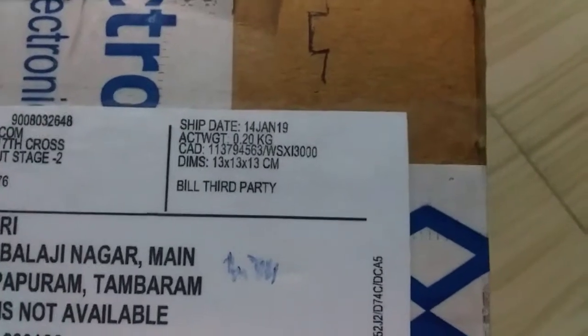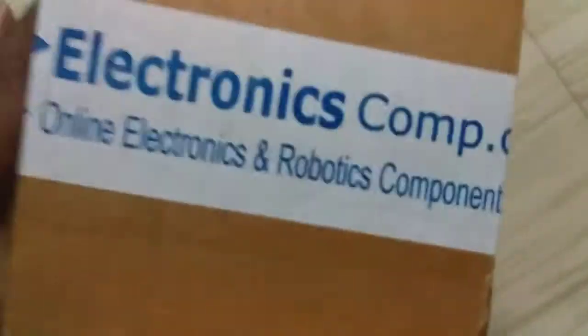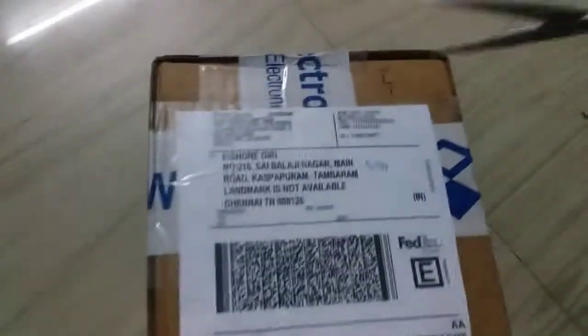In the electronic center, I ordered spare parts of the Arduino standalone. They ordered the spare parts via FedEx. They ordered the Arduino unit for 5 days, but I ordered the Arduino unit in 3 days.